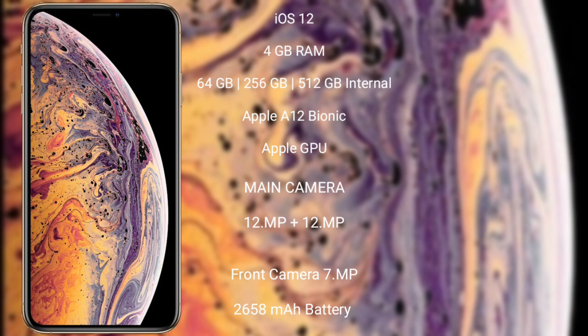iPhone XS features a rear dual-camera setup of 12MP plus 12MP and a front camera of 7MP with an SL3D scanner. It has a 2658mAh battery with 30W fast charging support.